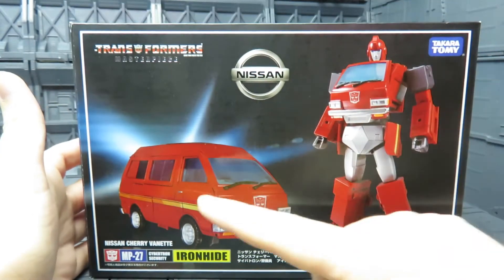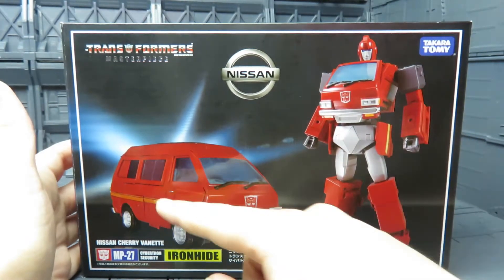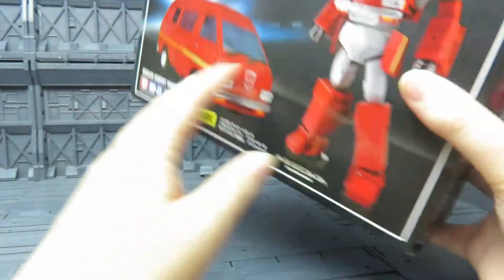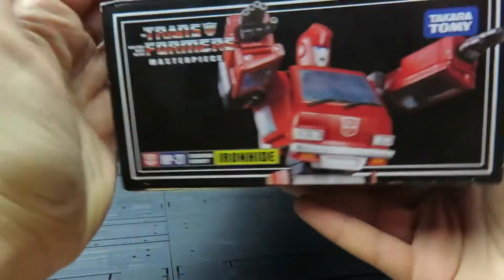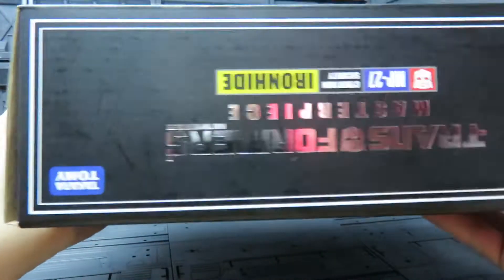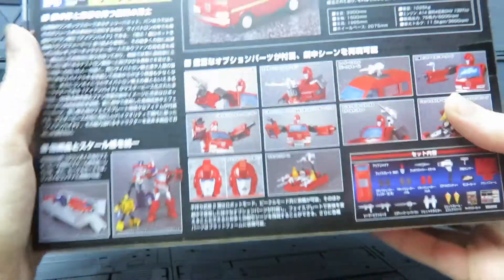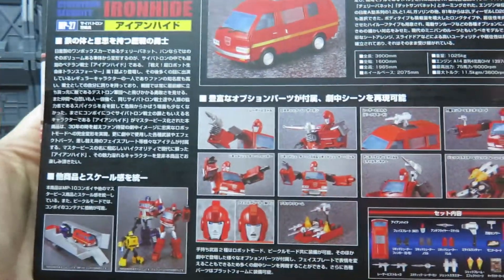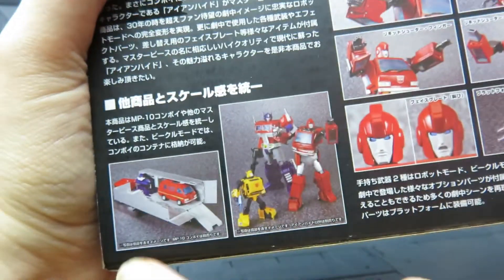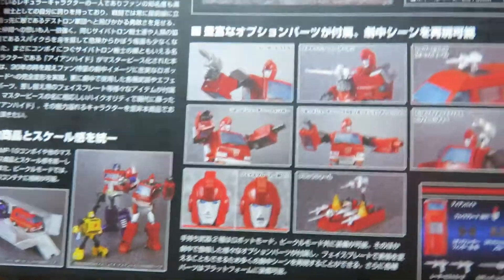This is the box. It's got a nice picture of the van and the bot, and the Nissan logo and Cybertron Security. He changes into a Nissan Cherry Vanette, and I do remember seeing a lot of those in the 80s, so quite popular. On the side I've got a picture of him looking all pointy. Nothing on the top. Picture of the van. Really nice. On the back, lots of Japanese which I can't read, but pictures of everyone. He fits quite well in the trailer and he's really big compared to Bumblebee.